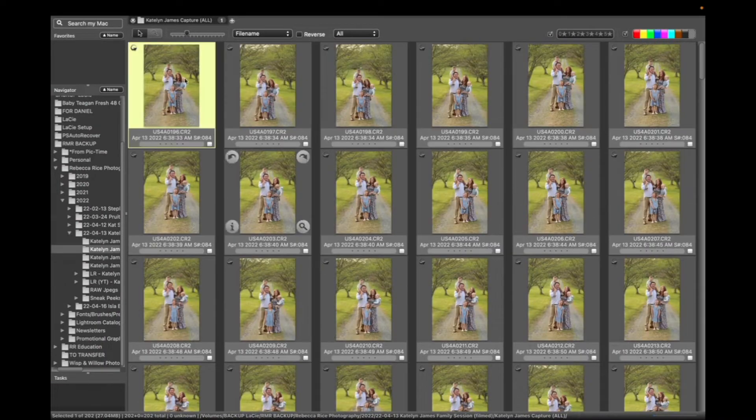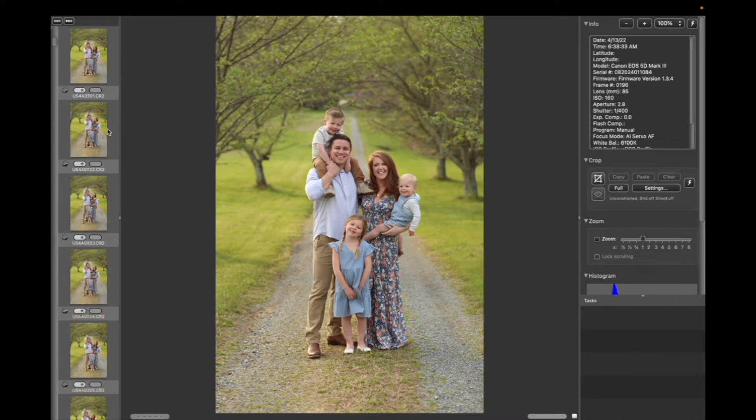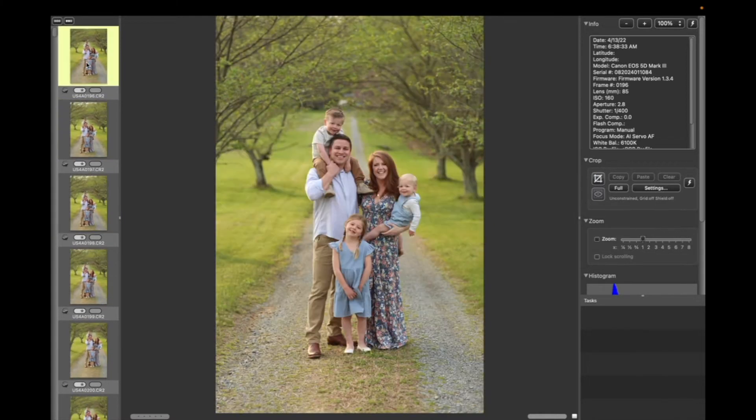Here we are inside Photo Mechanic. I have all of my raw images here. All I do is double-click on the first photo and this window comes up where I'm able to use my arrow keys on my keyboard to scroll through really quickly to see what photos I want to keep. The photos I want to keep, I use the letter T on my keyboard to tag — a check mark appears. I click it again and it unchecks it.